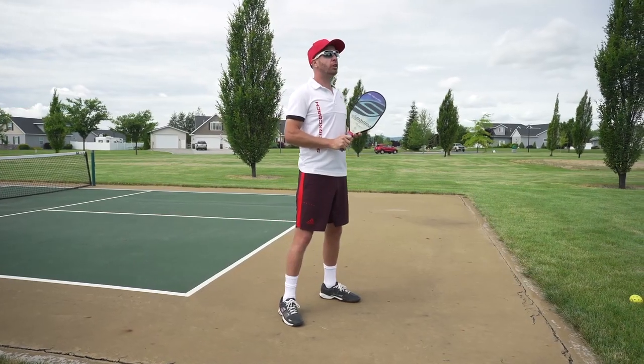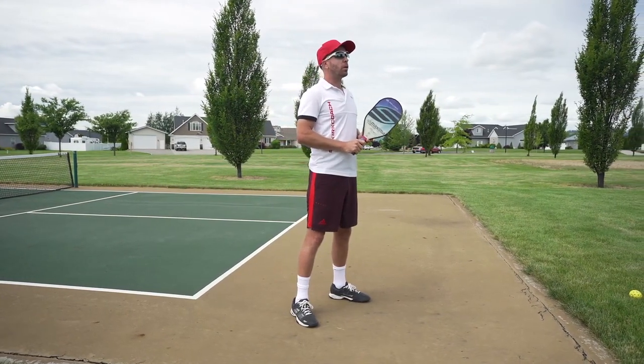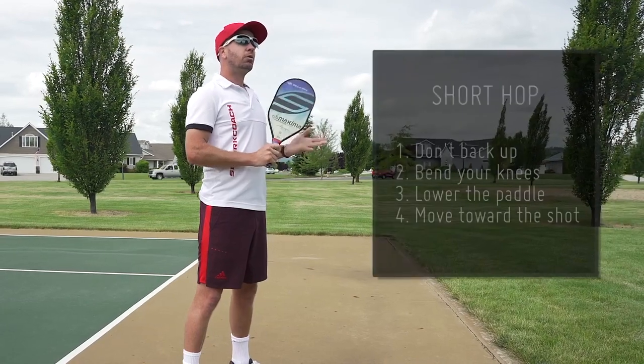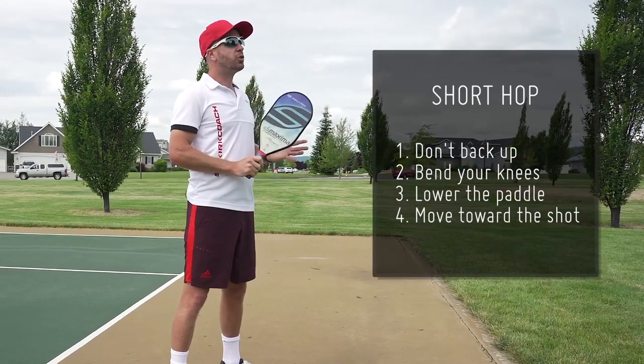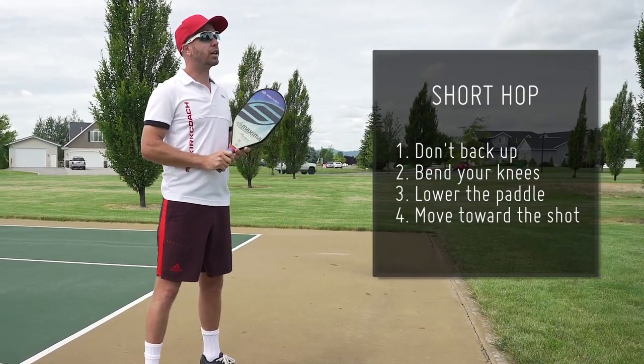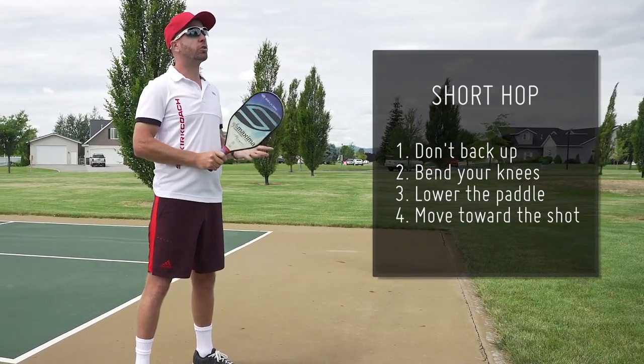You're going to want to be able to use this on return of serve, for example. When a good hard deep serve is coming at you, ideally don't back up — stand your ground, bend your knees, drop the paddle to where you think the contact is going to be, and move towards the shot.